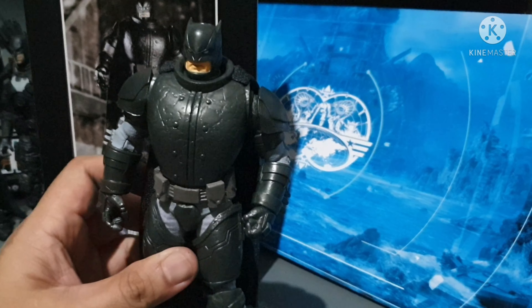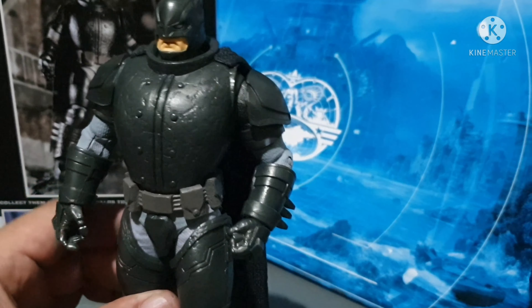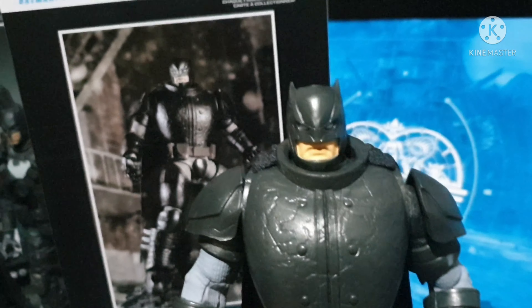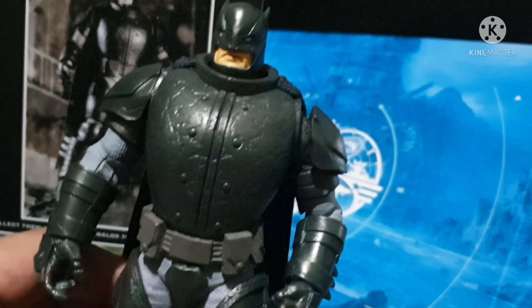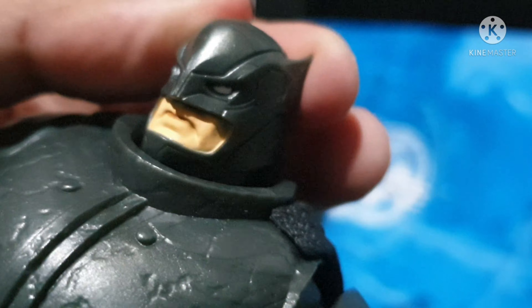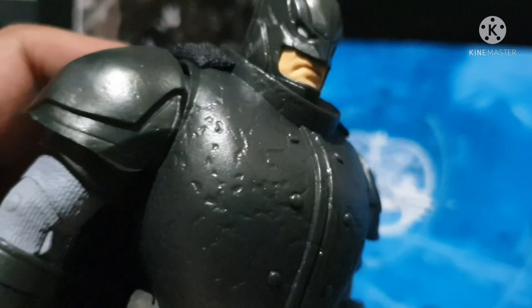This figure is heavy compared to the other McFarlane 7-inch figures — it's just like a mega figure from McFarlane. Let's take a closer look at this Batman. We've got very nice detail here on the armor and the arms.